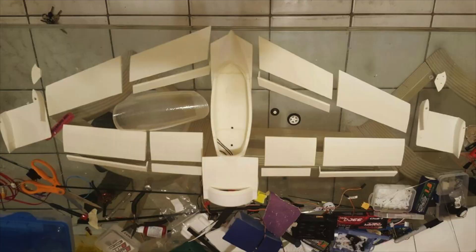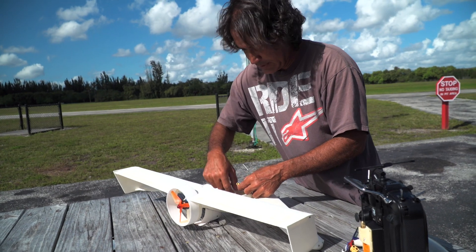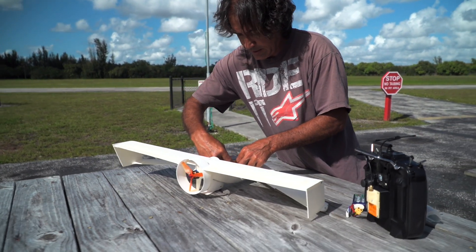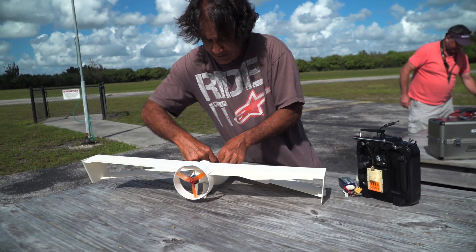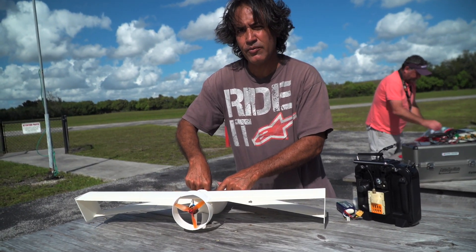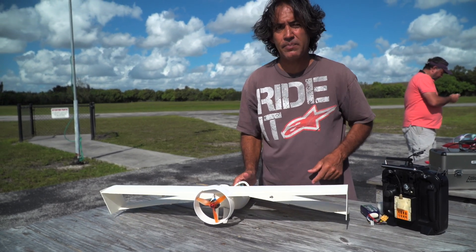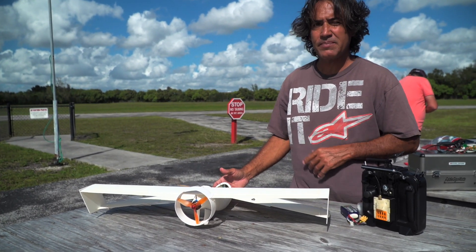There's a growing interest in 3D printing your own kits. This is probably my fifth airplane that I've designed, but this airplane is extremely complex when it comes to the center of gravity. Very difficult — the most difficult airplane I've ever built in 20-something years.